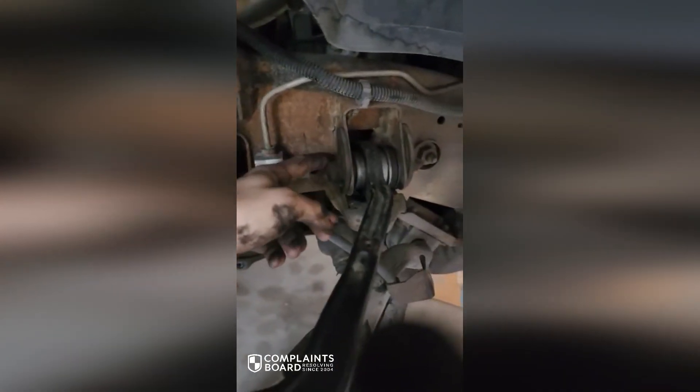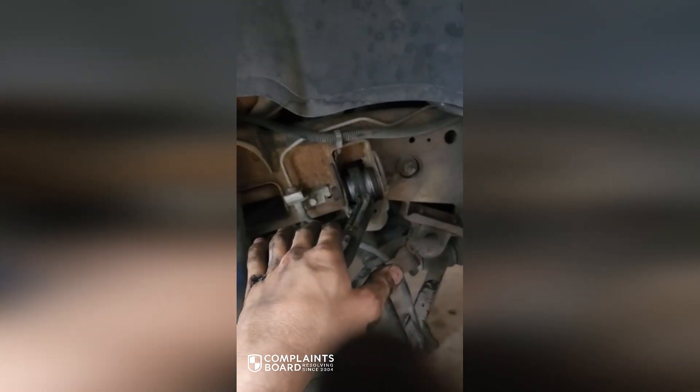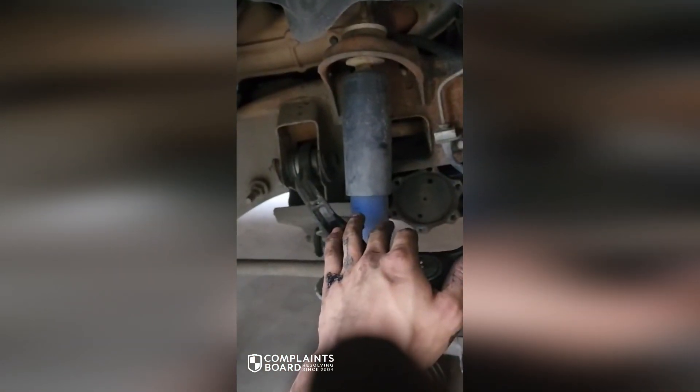These holes are slotted — this is what sets your alignment. If these are not tight enough, it can turn, and the wheel just kind of tips out every time you hit the brakes. So this is probably the source — one of the sources — of the really weird tire wear we were looking at.